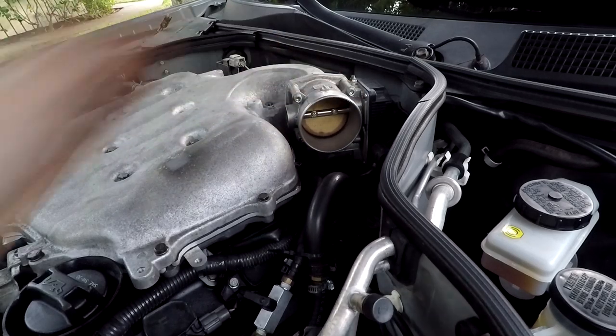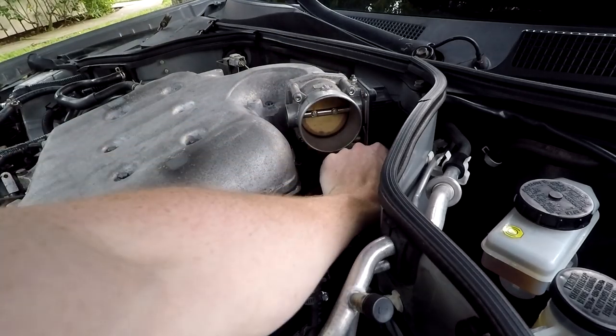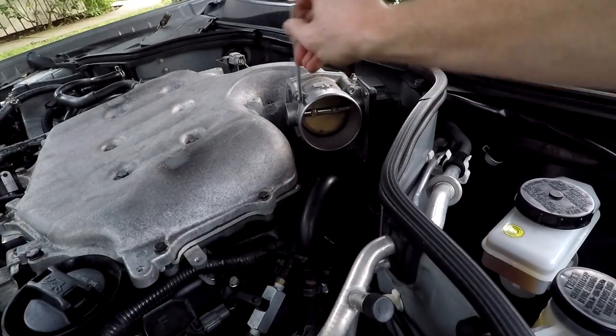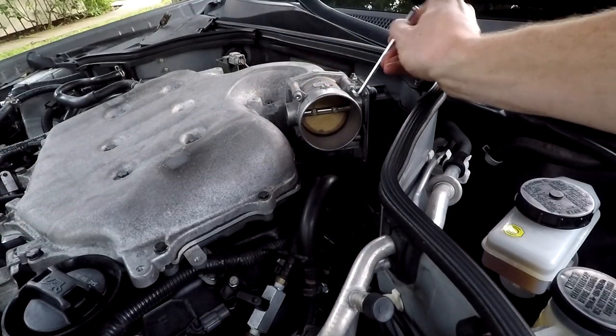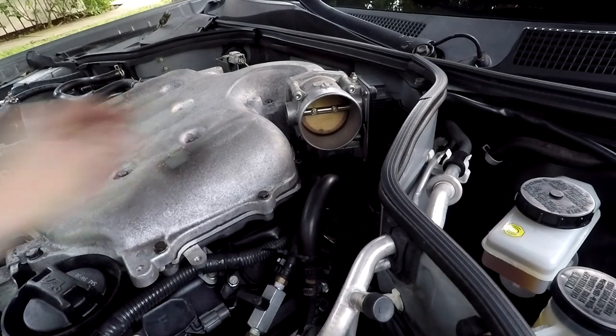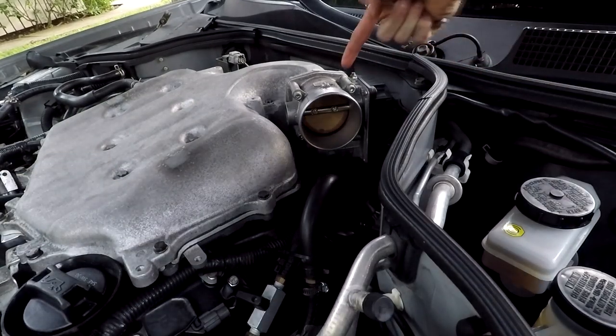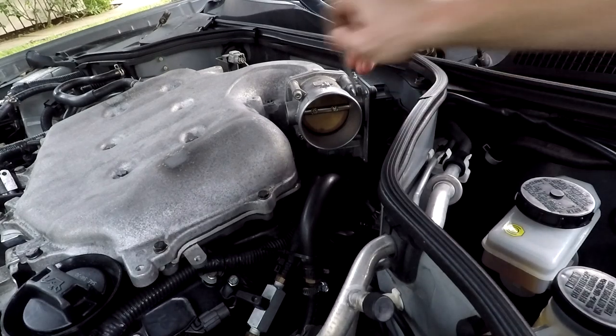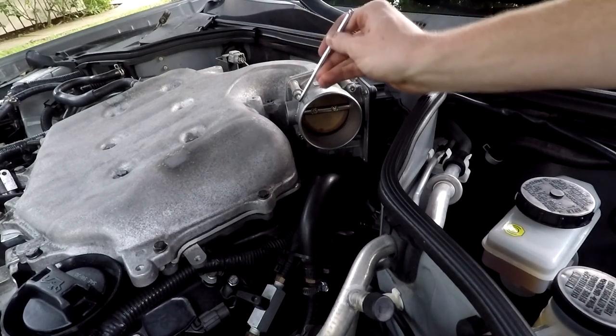Once you have your intake off, you can start taking off the bolts around the throttle body. You're going to want to remove the plug that's inside the throttle body first. Use an allen key to loosen up these four bolts and get your throttle body off. It's a good idea to pick up a throttle body gasket before you do this, but since I'm going to be changing my throttle body soon, I'm just going to reuse the gasket.